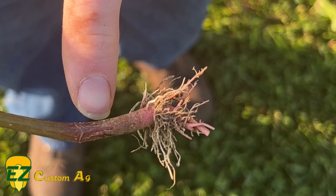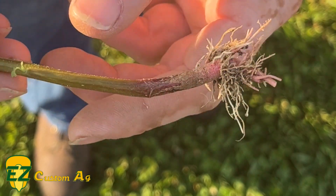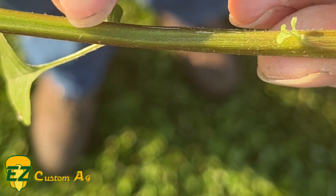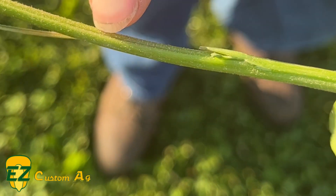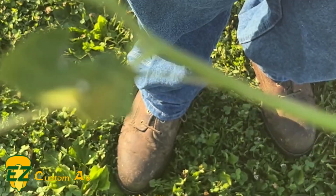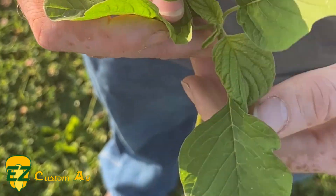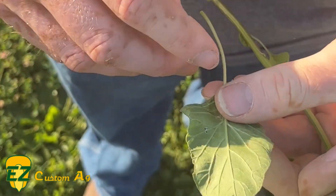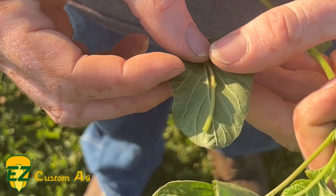When we look at a redroot, we obviously still have that red color near the roots, but if we look closely we can see some small hairs along the stem, making it look just a little bit fuzzy or dirty. Petiole length is not as important on the redroots — we can still fold them over and they're going to be about three-quarters of the length of the leaf.